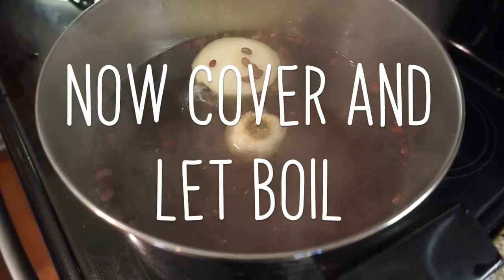Now here's the fun part — you wait for like ever. It really just depends on the beans; it's probably going to take anywhere from two to four hours. So you just constantly want to check them, make sure they don't over-boil, and add a little bit more water as they go.